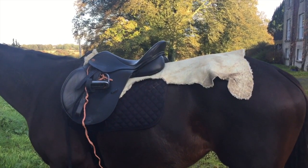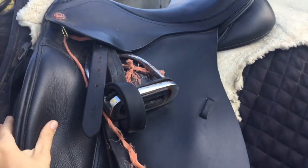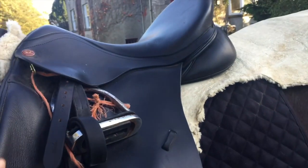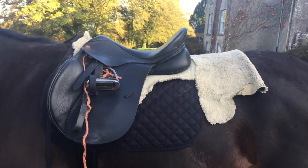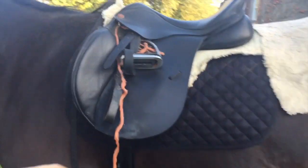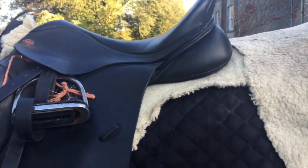This is Q's saddle and her sheepskin pad. Q's saddle was fitted for her, and the sheepskin pad — we actually fold it — and her bags actually rest in the back. That's Q's saddle. Obviously the baling twine is for the blankets — we'll show you that in a minute.